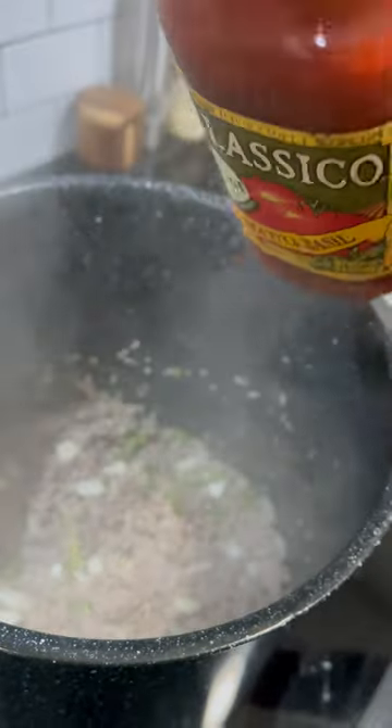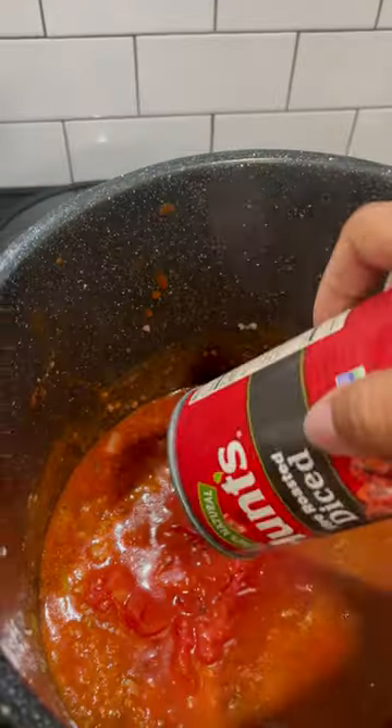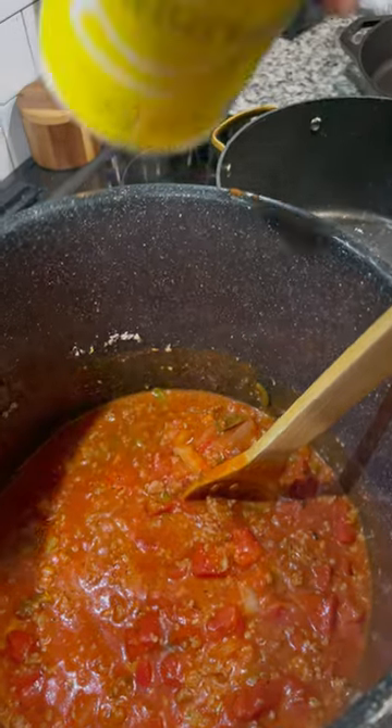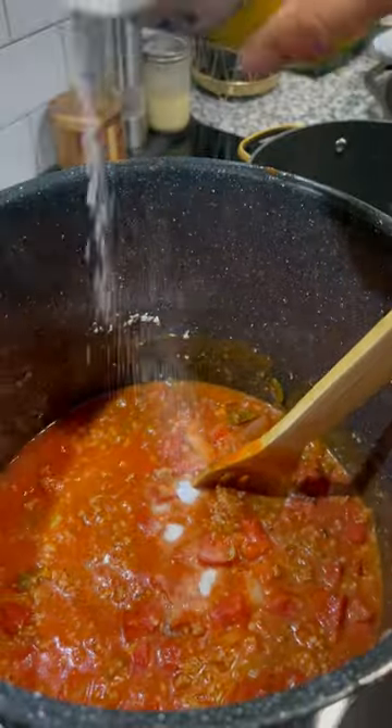Use whatever pasta sauce you like — I used what was on sale, the three ghetto amigos: canned tomato. Add a little sugar to cut the acidity, that's your choice, do what you want to do.